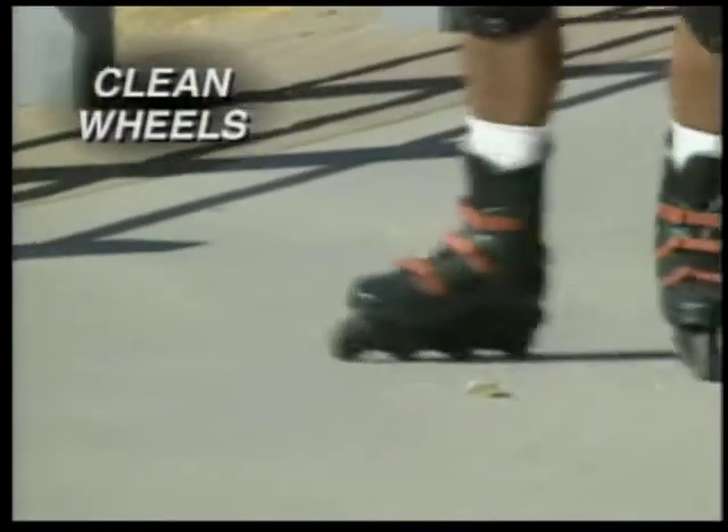The goal is to even out the rate of wear on both sides of your wheels so that they'll last longer and it'll keep your skating smooth. Also clean your wheels of any dirt and small stones.